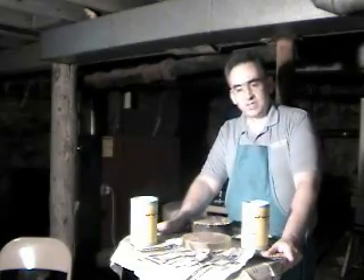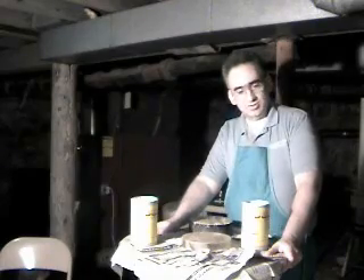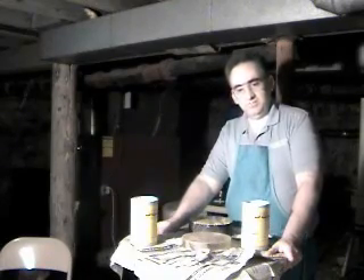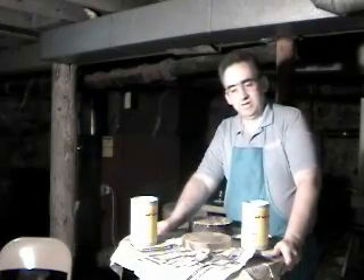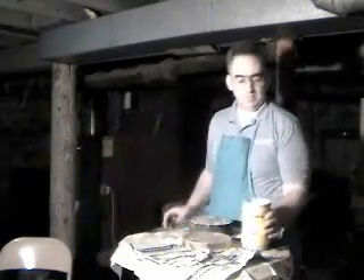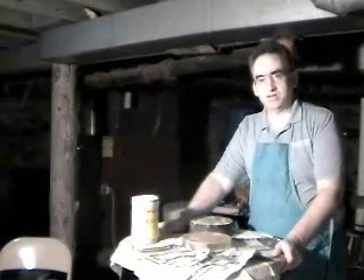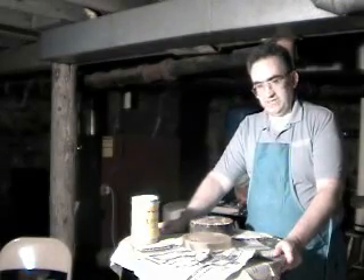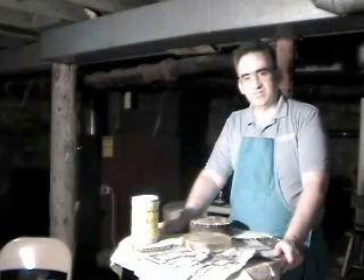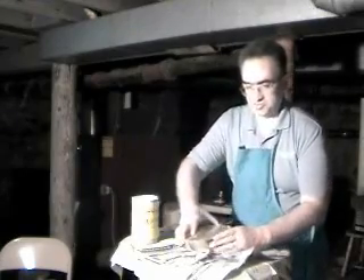Pitch becomes softer as the temperature gets warmer. Here in New York, I use Googles 55 because it's a very soft pitch. When you're polishing, you want to use a soft pitch. If it's too hard, you're going to end up with streaks and have a very hard time figuring your mirror. A soft pitch molds itself to the optic that you're making and just works a whole lot better.